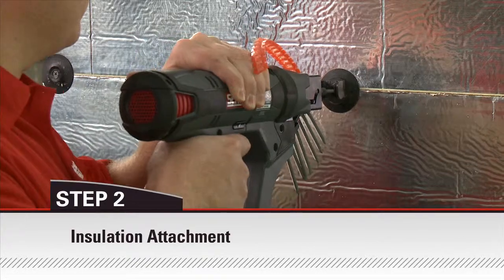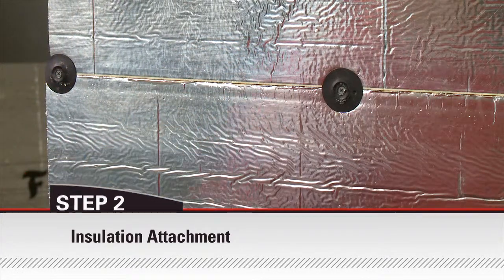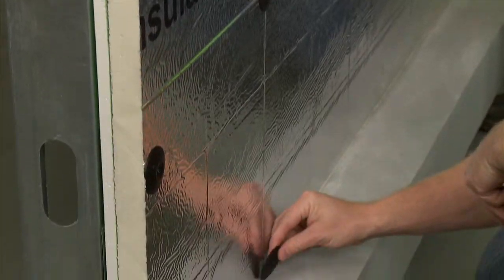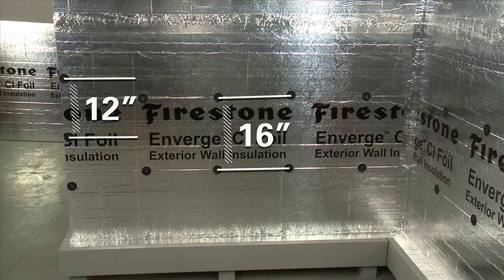Fasten Firestone Enverge CI foil to the steel studs with a two-inch thermal grip CI washer and grip deck CI screw. Pre-spot the thermal grip CI prong washers. Fasten at 12 inches on center on each edge or backed by framing, and at 16 inches on center in the field.